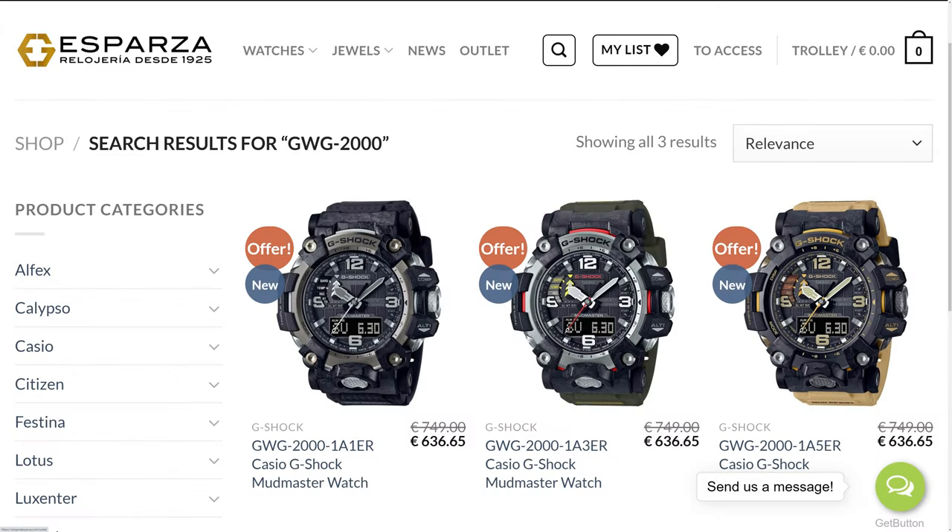Before we jump into the review, I just want to mention the price of these watches. The newer GW-G2000 retails for €749 in Spain, which is exactly €50 more than the previous model. However, if you go to relojeriosparza.com and send them a message via their WhatsApp or email contact forms, they will offer you a deal I'm sure you'll be very happy with. And yes, they do ship internationally.